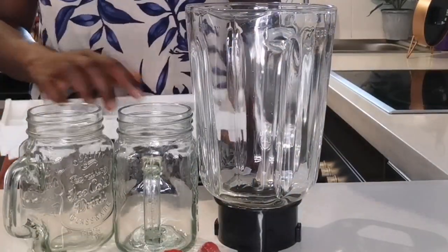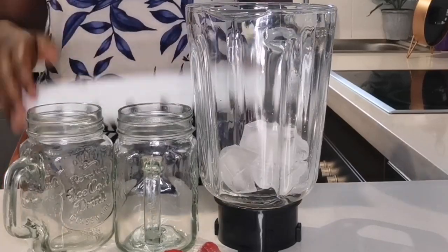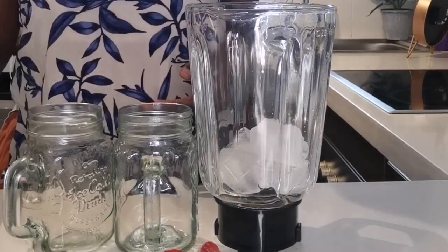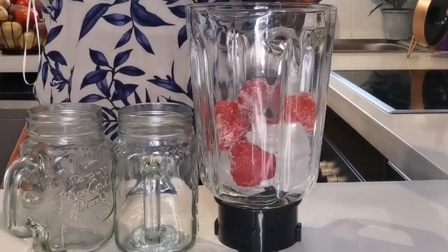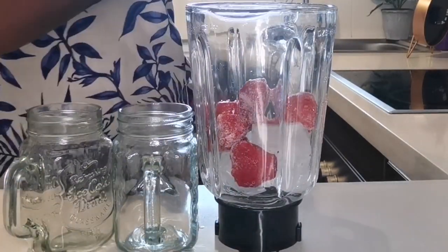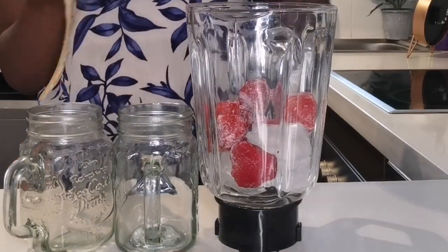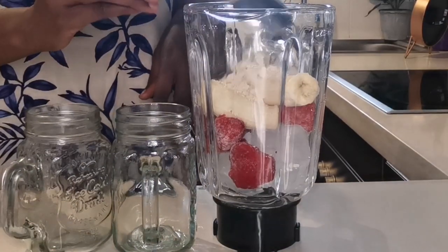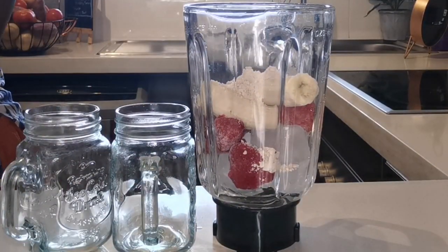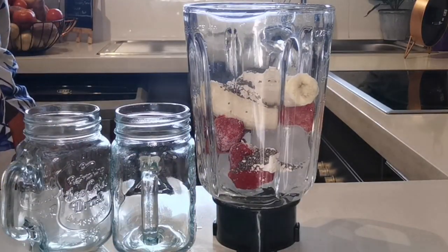Smoothies are a favorite, if not a staple. Now I'm putting some ice. The first one I started with was a strawberry smoothie — some strawberries, some banana. I used some peanut butter — one spoon — and some chia seeds, one spoon.